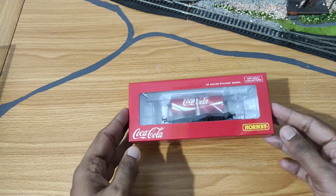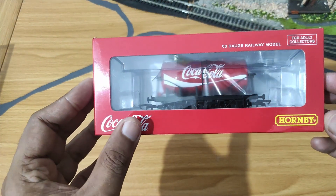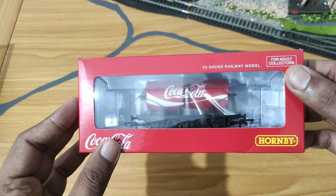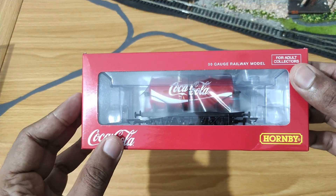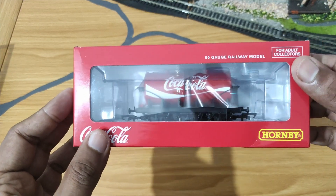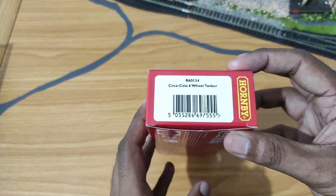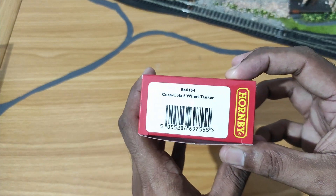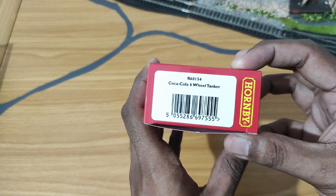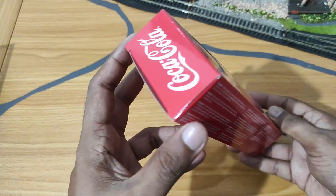What we have here is a Hornby double-O gauge railway model of a Coca-Cola tank wagon. It strictly says for adult collectors, just in case you had doubts about where model railways were for — children, well, they kind of are. Many things can be used from age three upwards. This is an R60154 Coca-Cola six-wheel tanker, which means it has three axles and no bogies.